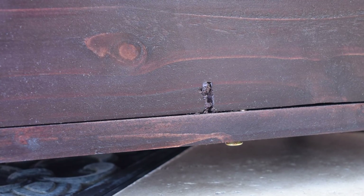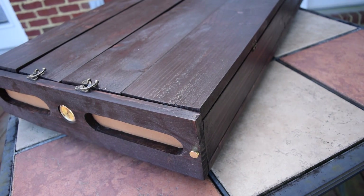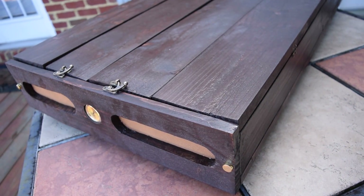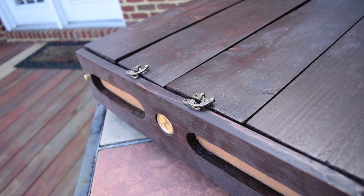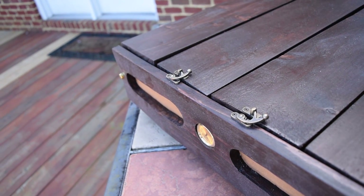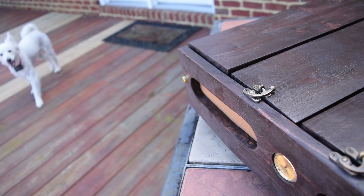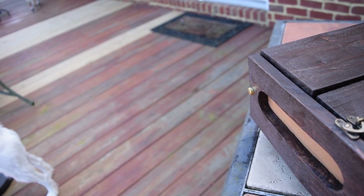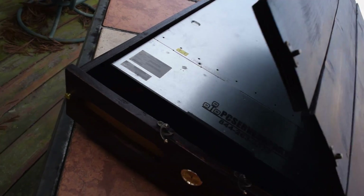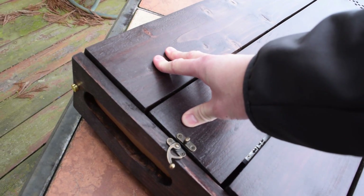I made quite a few mistakes along the way. One of the biggest being not waiting long enough for the wood to dry out. The wood was really, really, really damp out of Home Depot. I let it dry in my garage for a few days, but it turns out that was not enough time, because after I put the case together, the wood shrunk and warped significantly.